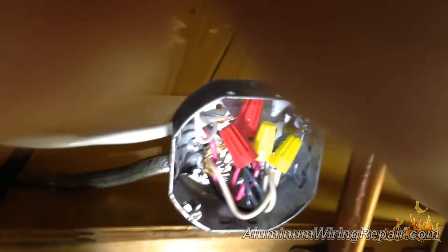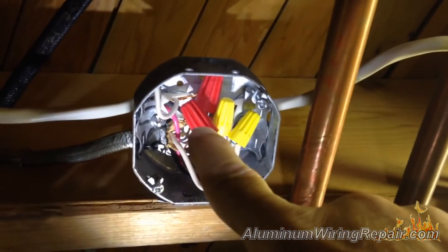Well, in here they didn't do any pigtailing. You can see the aluminum wire coming in here. This is modern copper wire, and they connect it to the copper wire using the wrong morettes.